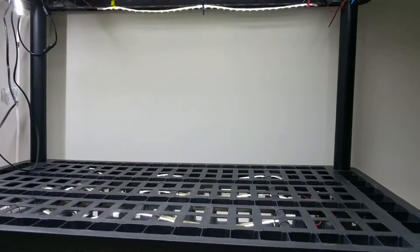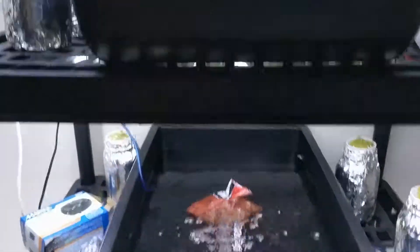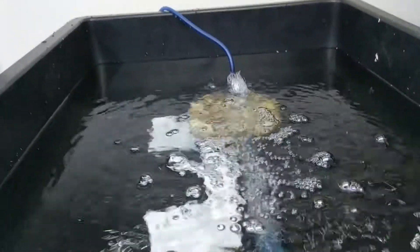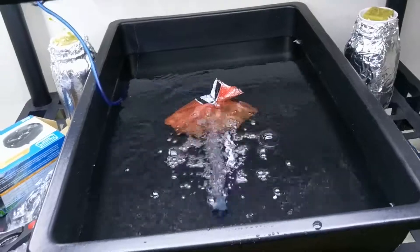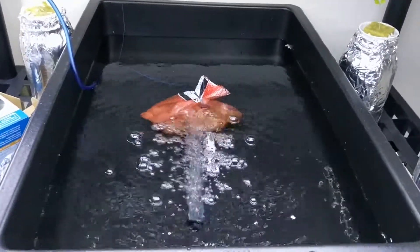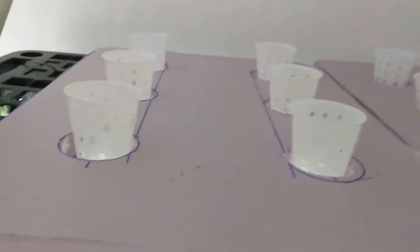But it's working — looky looky here! I've got my hydroponic system going. I've got my tub in there; this is for deep water culture. I've got my air stones weighted down with some gravel from Dollar Tree. I've got my hydroponic solutions in there, measured with a 0.01 gram digital scale from Amazon, and I'm checking out my air stones — they're looking pretty good.